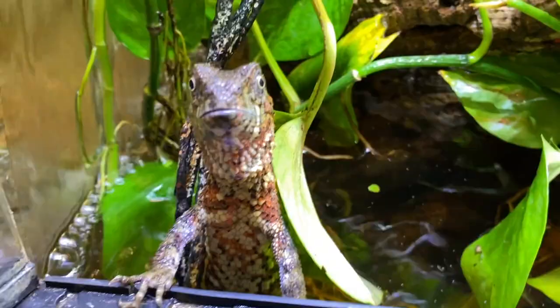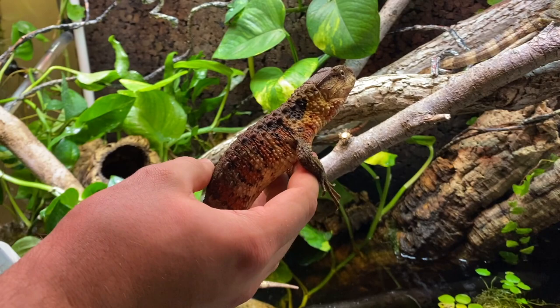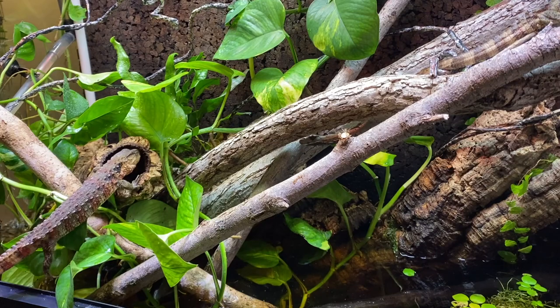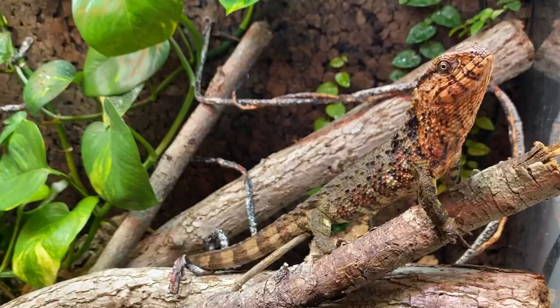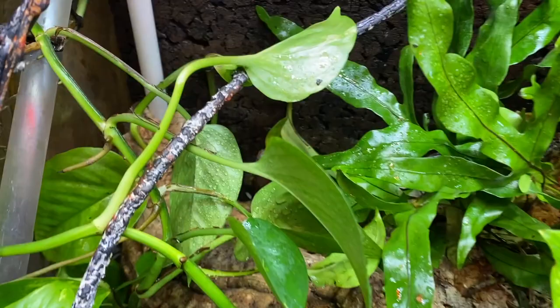Hello there — what a dinosaur. I gotta say I love these animals. Well everyone, there you have it — the animals are in their new enclosure, all set up and getting acquainted with their new home. I think it's going to be really awesome and I can't wait to give you guys an update.